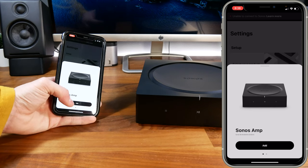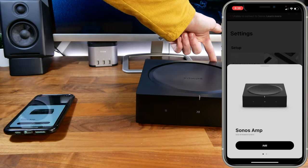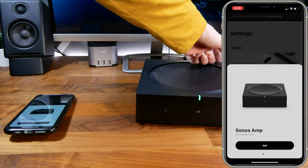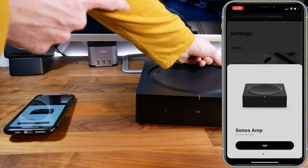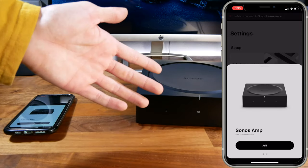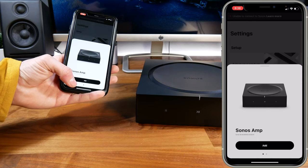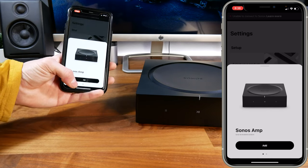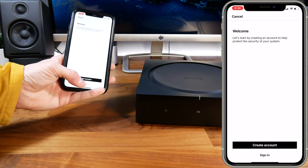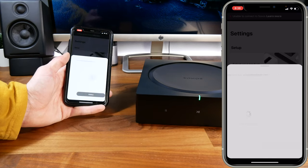It should automatically discover the amp, then you just click 'add.' If it doesn't, unplug your power cable, press and hold the sync button on the back while plugging power back in, keep holding until the front light turns orange, then release — this factory resets the amplifier and it should show up in the app. At that point you can click 'add' and sign in or create a Sonos account.